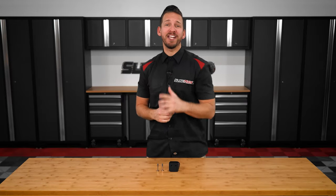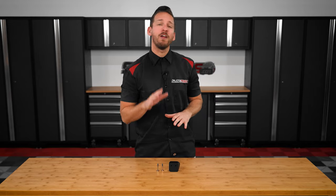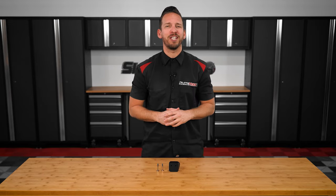What's up Spyder RT owners, Brandon here at SlingMods.com, and today we have our brake pedal riser kit for the 2020 and newer Spyder RT models.